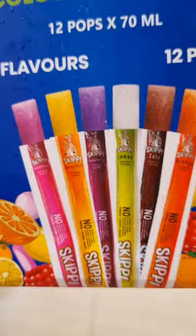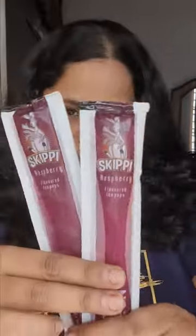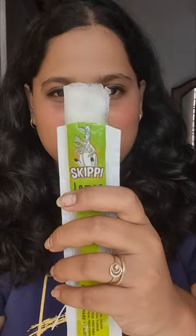These pops are 100% natural color with 6 different flavors: lemon, bubble gum, orange, raspberry, Coca-Cola, and mango — which I had eaten before. So today we are going to try the lemon flavor.